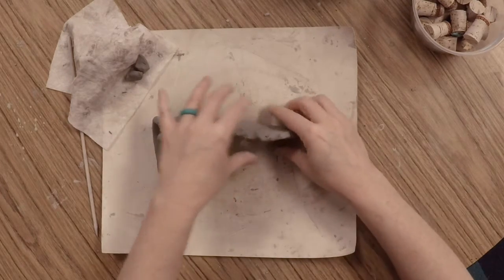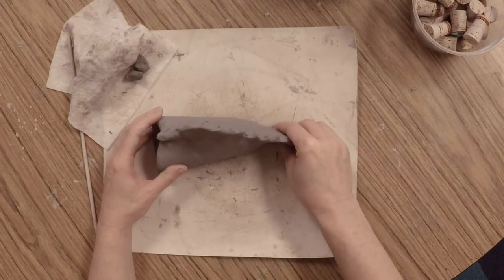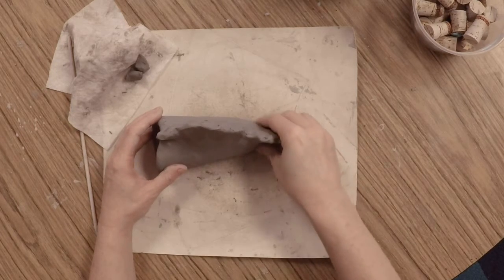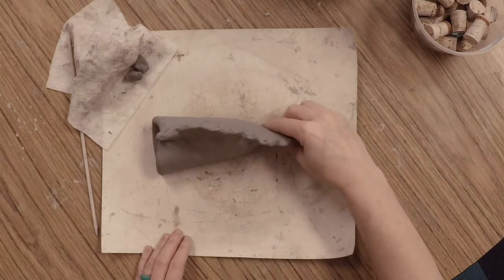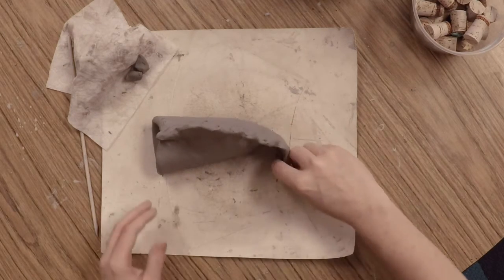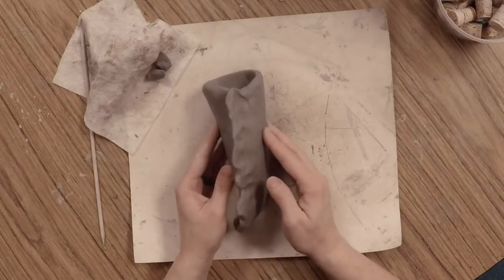You can use your fingers to shape the tail — press it in flat all the way on the back, curve it a little to make a curved tail, or leave it straight out. That's totally up to you.